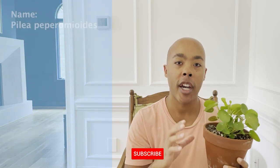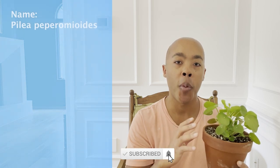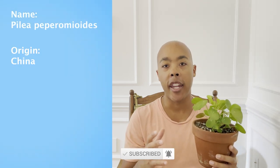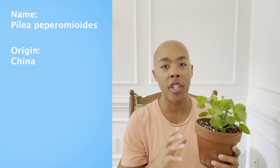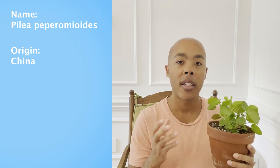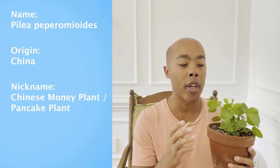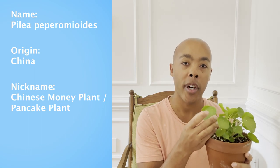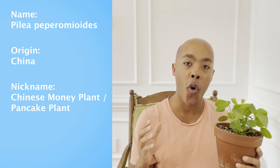Before we delve into the details of the Chinese money plant, let's take a brief moment to marvel at its captivating history. Originating from a province in China, the Pilea peperomioides was a hidden gem until it was introduced into the Western world in the 1940s. Its nickname, the Chinese money plant, can be attributed to the coin-like foliage, which symbolizes both prosperity and abundance — a great addition to any home or office space.